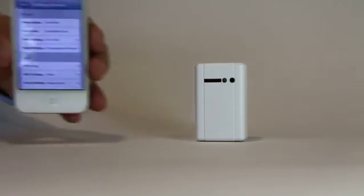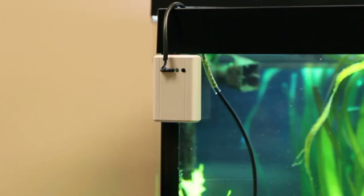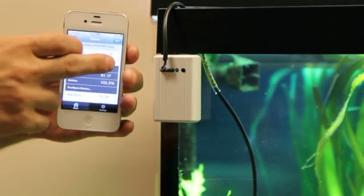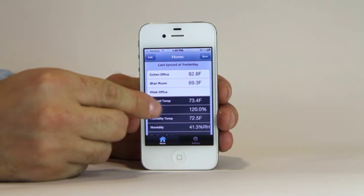To get set up, all I need is a Wi-Fi network and my own email account. You can put me in places that you care about, and I'll let you know how things are going there. I can take measurements and record them, so you can check in on them from a distance.